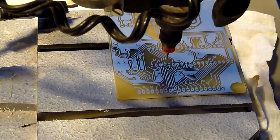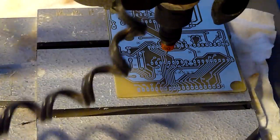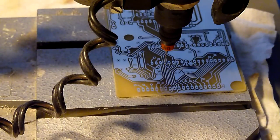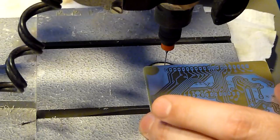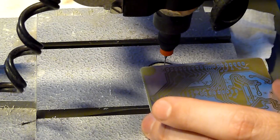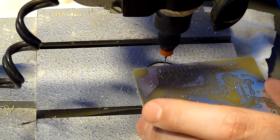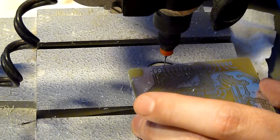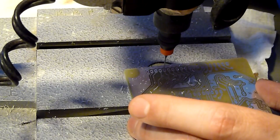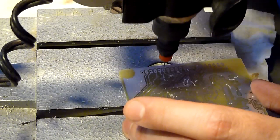Hi YouTube, this is the first PCB drilling video I do. That's the drill. I'm a little careful since those drills I'm using are really sharp, and I don't want to spoil anything here.